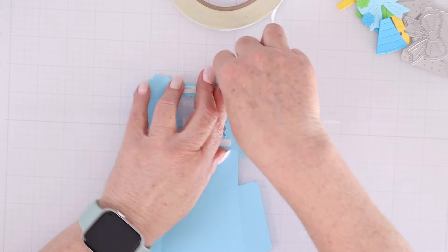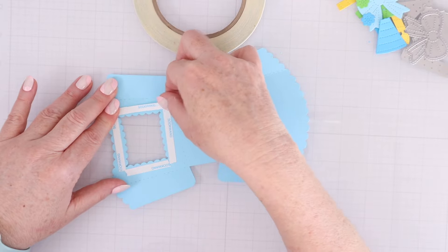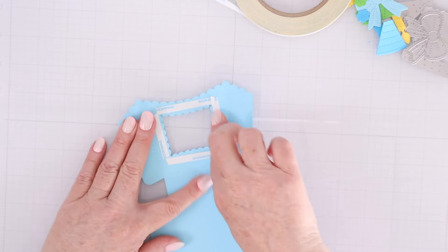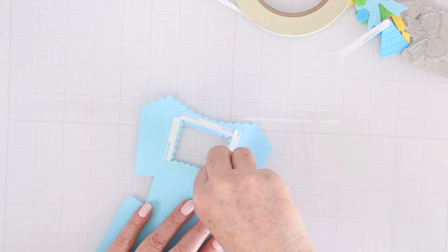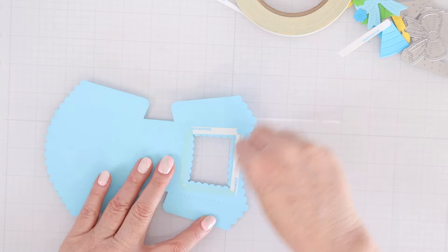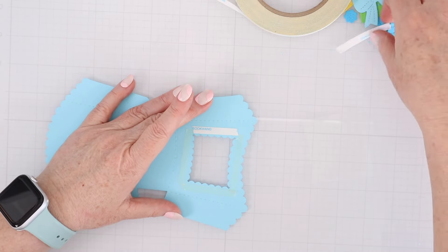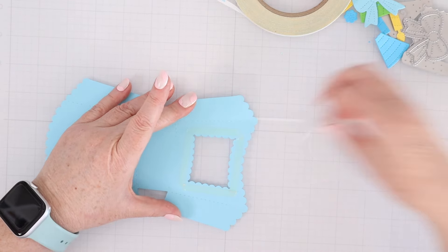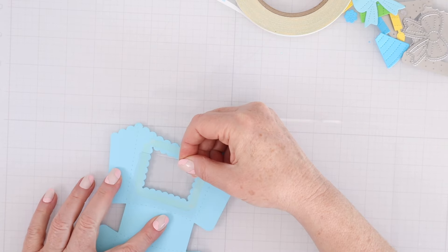The nice thing about this score tape is it tears really easily but it's super strong. Once you have all four pieces down, you can go over them with a bone folder or your finger, then peel off those protective layers to reveal the adhesive all around that open die cut area that is going to be our treat box window, so you'll be able to see the treats from the front.